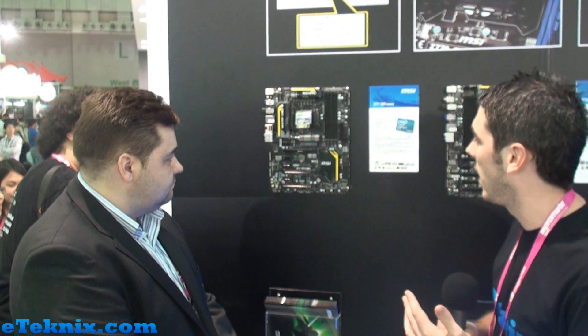Hello everyone, my name is Andy Ruffell from eTechnics.com and we're here at Computex 2012 visiting the MSI booth. I'm here with Scott Bentley, Marketing Manager for MSI in the UK, and he's going to talk us through a new motherboard that MSI have got. Scott's a little bit excited about this, so Scott?